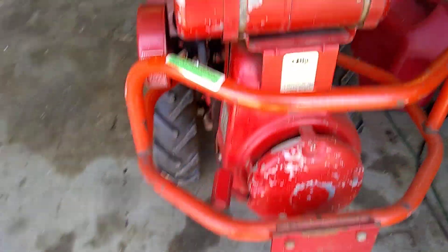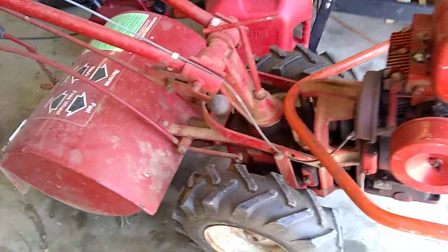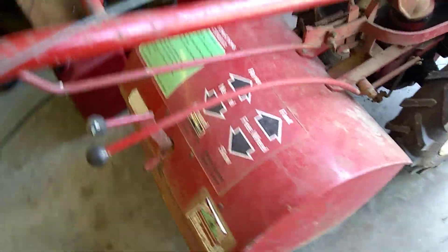Man, what a beauty this is. Look at this — it's even still got the decals on it.